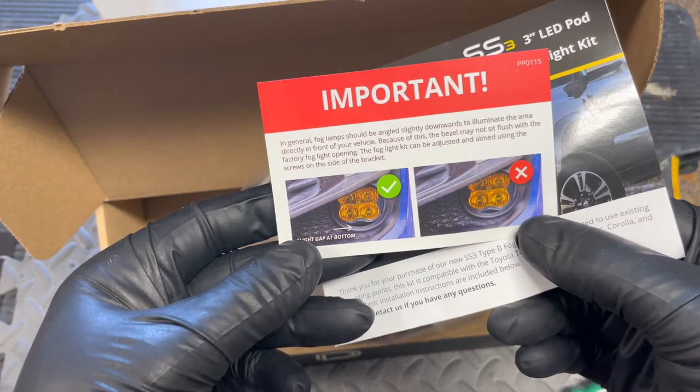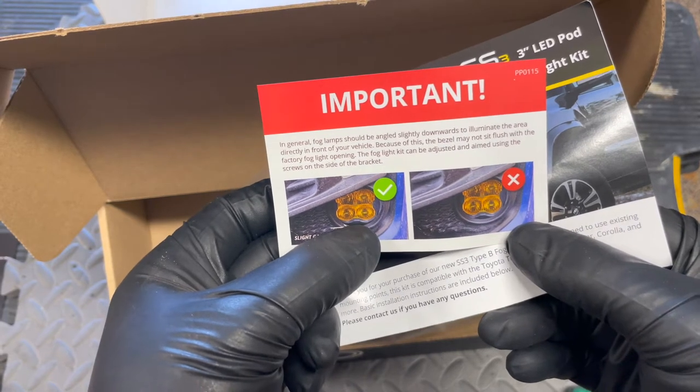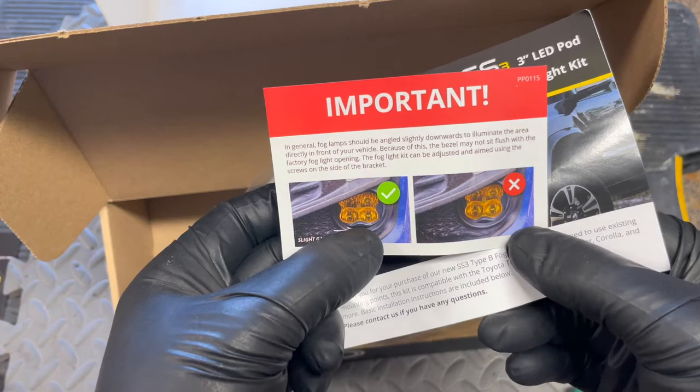The instructions suggest leaving a gap on the bottom for alignment so that the light doesn't shoot upwards — so it sits level as a fog light.